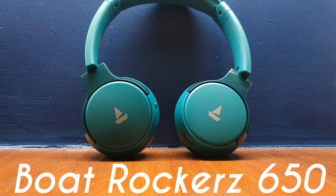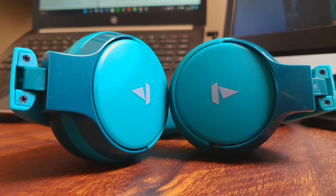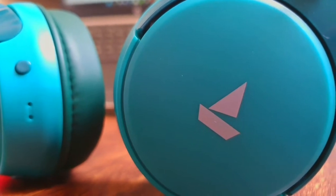Here's a detailed review of the Boat Rocker 650 after 30 days of use. Let's find out if the Rocker 650 is a worthy contender to be crowned the best Bluetooth headphone under 1500 rupees. Hi guys, I'm Maryam and on this channel you'll find reviews of daily tech products every week. Let's get on with this one.